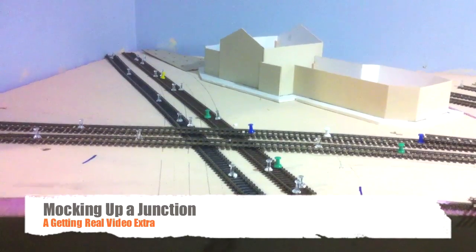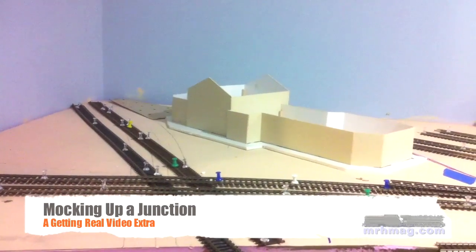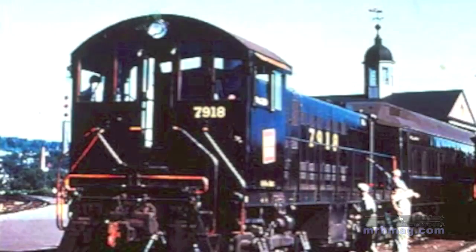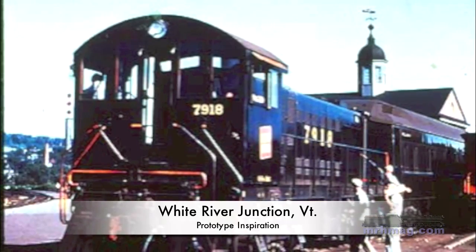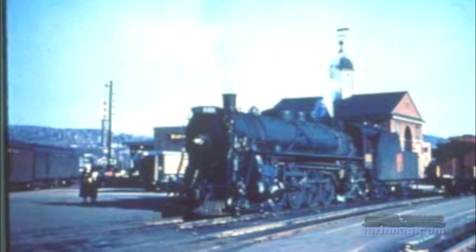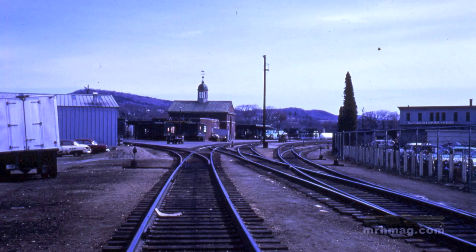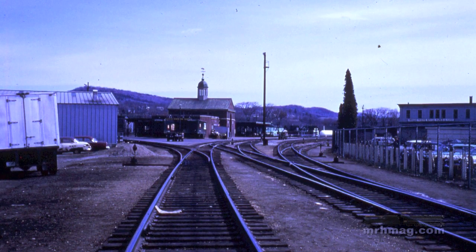Hi, this is Marty McGurk and welcome to a Model Railroad Hobbyist Getting Real Video Extra. Mockups are a great way to plan a scene on a model railroad layout. I'm using mockups rather extensively to plan the White River Junction, Vermont scene on my home layout. On this HO scale layout, this interchange point between the Central Vermont Railway and the Boston and Maine is a key scene and one that I wanted to make sure I modeled as accurately as I possibly could.